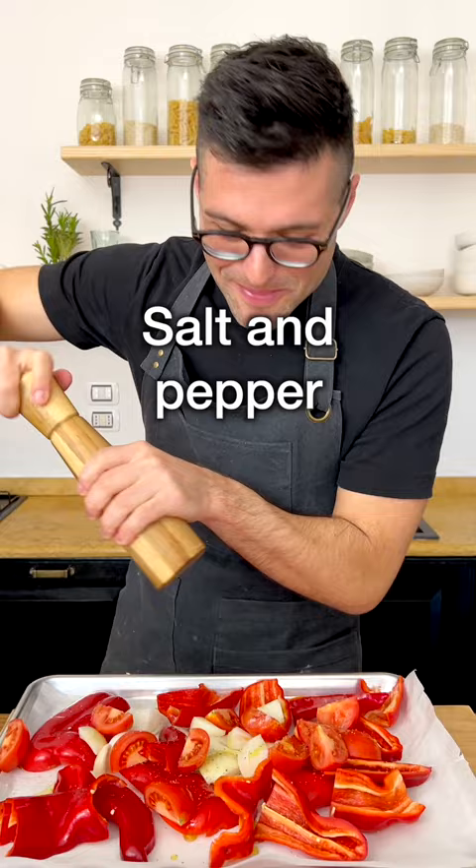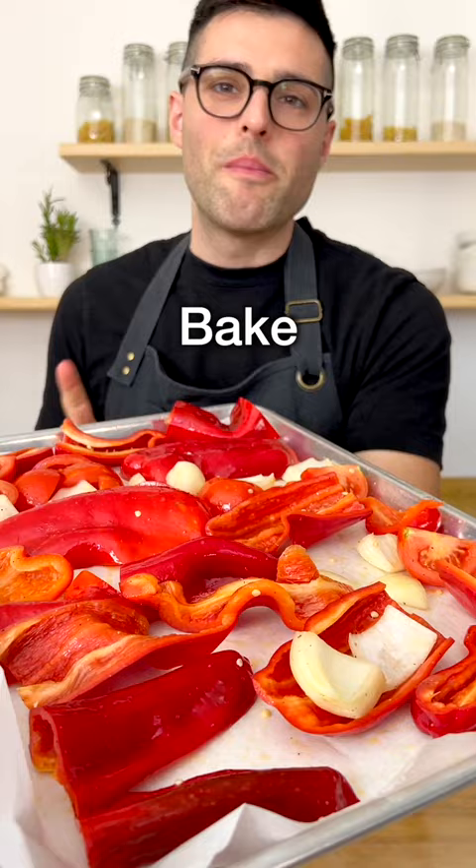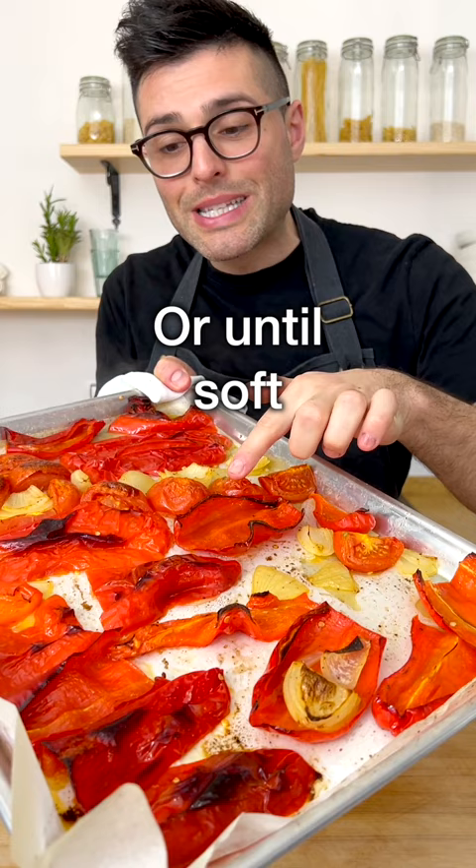Then try to arrange the veggies in a single layer, baking in a preheated oven for about 40 minutes, or until the bell peppers are soft and charred on top. Let them cool down for a couple of minutes, then take the peel off the bell peppers.